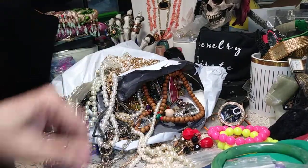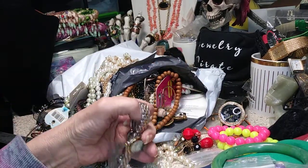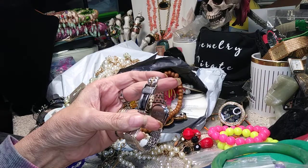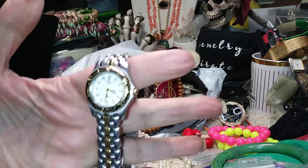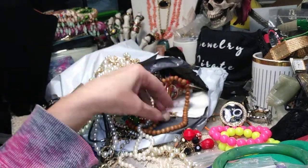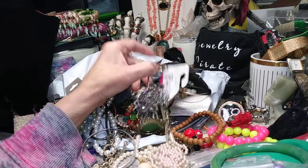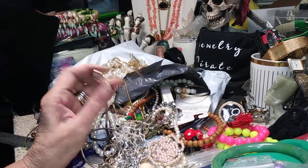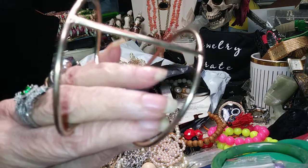There you go — there's the box clasp, those are all the faux pearls. Very pretty. This is a nice set of beads. I'm not sure what these are made out of, but they're nice. They need a little wiping down. These are beautiful — these are over your head, there's no clasp, they're graduated. This here has too much wear, so we'll take that and send that to the trash.